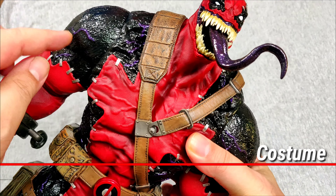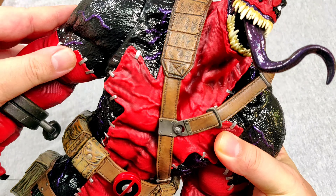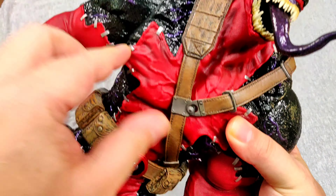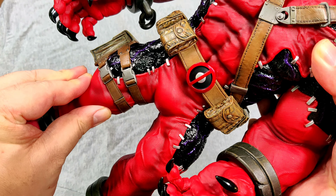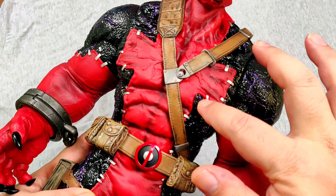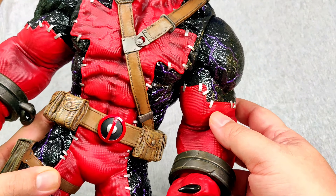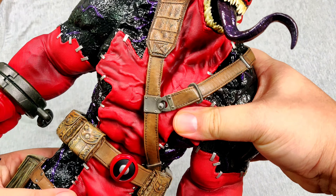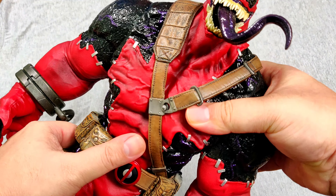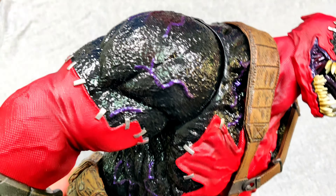The costume is basically a flexible rubber suit over a specially designed base body. I find the rubber material similar to Hawk or Thanos Arms, with the details and muscle nicely sculpted onto this rubber suit, then painted in red and black along with silver staples all over his body. The rubber suit is not tightly affixed to the base body — there's space in between — so this allows you to do a lot of posing and squishing.